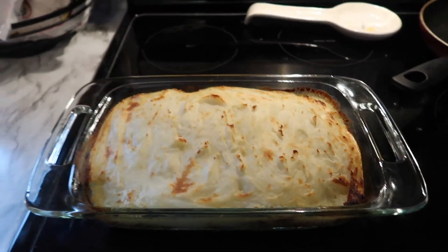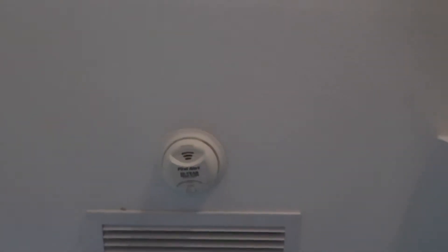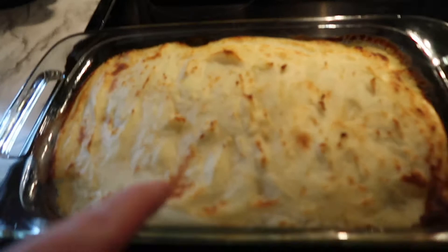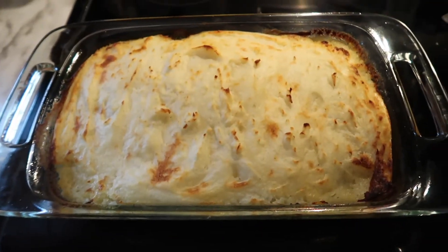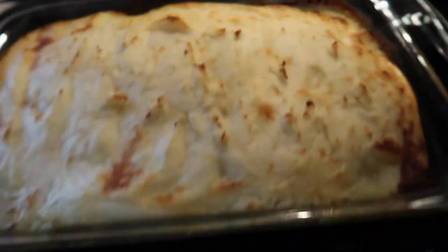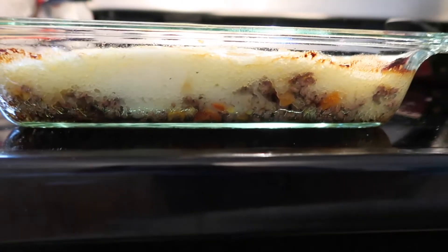I'll make the mashed potatoes when they're done cooking, then put it all together. I had the broiler on to toast the top of the potatoes — that's why the smoke alarm went off. But this looks so good. I meant to record putting it together but I didn't because my hair is a mess, and it is for this whole video, so whatever.